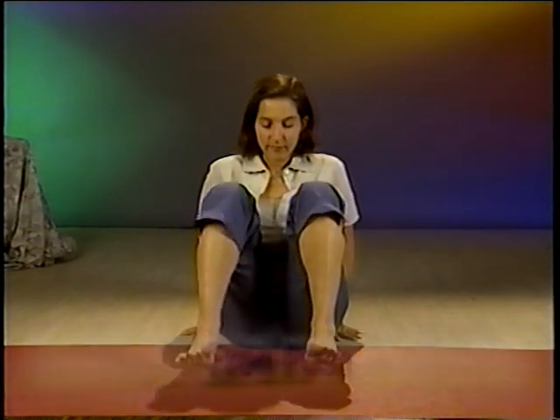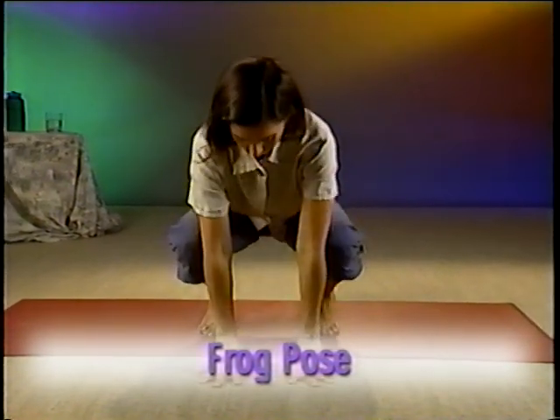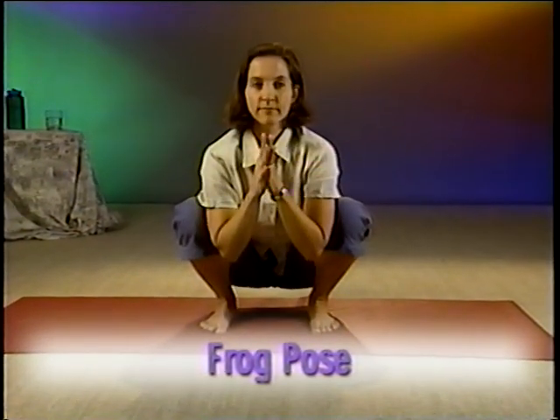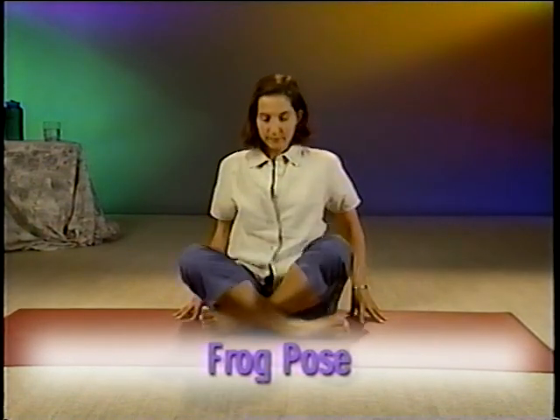If you have more time, here are some optional poses that you can try. The first one is called Frog Pose. Squat down with your feet about hip width apart. Let your hands rest on the floor until you find your balance, and try to keep your heels on the floor. When you feel centered, bring your hands to your heart in namaste position. Stay still as if you were a frog trying not to let anyone see you. To come out of the pose, reach your hands forward and gently roll back until you're sitting on your hips once again.